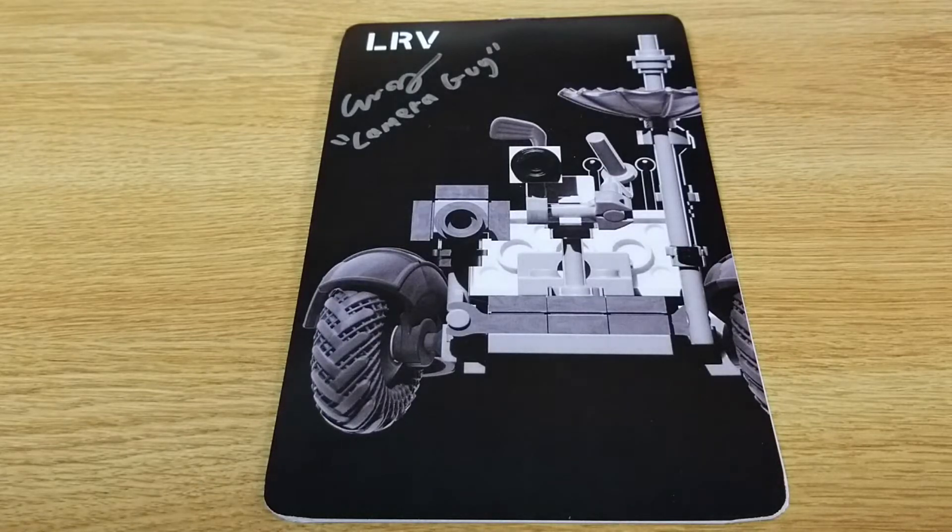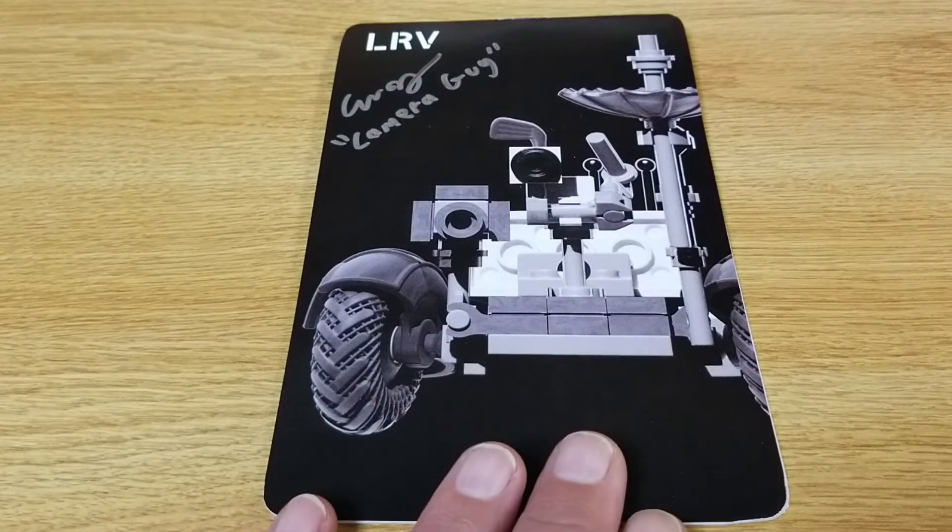Hello everybody and welcome to the Secret Squirrel Bricks channel. Today we're going to take a look at the LRV. This is a Brick Mania kit designed by Yetzi, also known as the camera guy. He was nice enough to sign this instruction set for me, as seen in the top left corner.